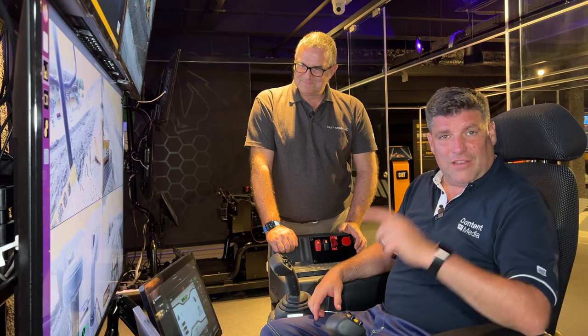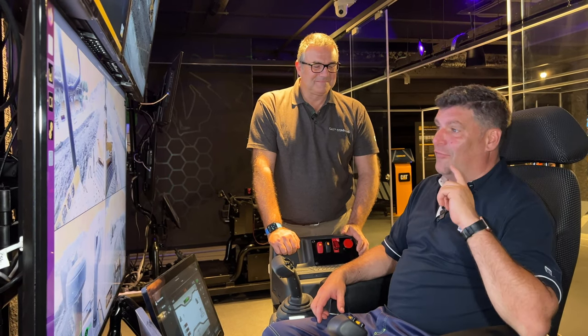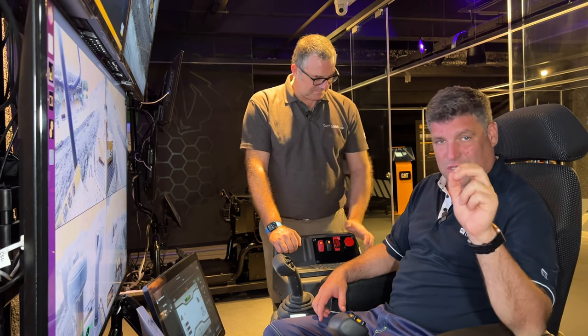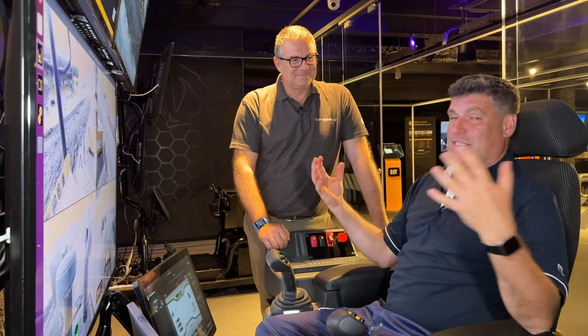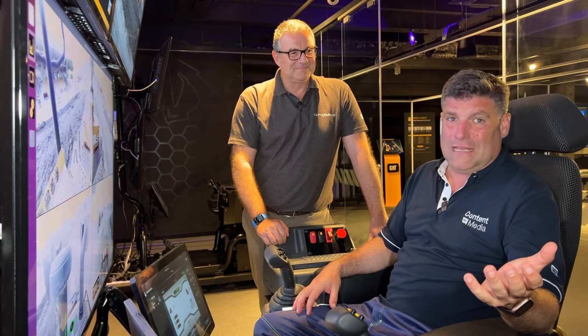Folks, I've got to say that was an experience and a half. Cat Command is here for these types of machines now. This is not mining anymore — this is general construction usage. Lots of different applications. And if I can do it, if I can sit in this comfy seat in a lovely air-conditioned room, then why wouldn't you want to try it yourself?